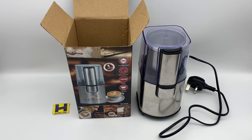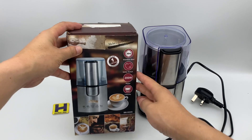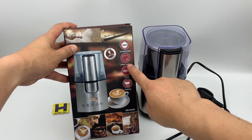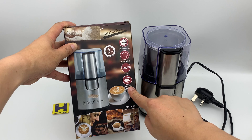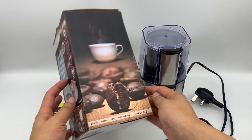Here is the box and the unit. This unit has a BS plug for the Middle East market. The main features are stainless steel construction and a safety switch. The voltage capacity is 90 grams, and it comes in a very nice box.